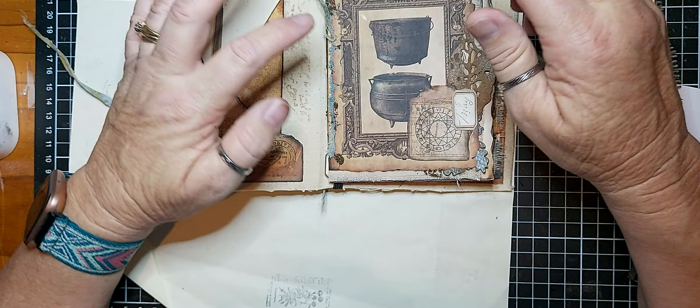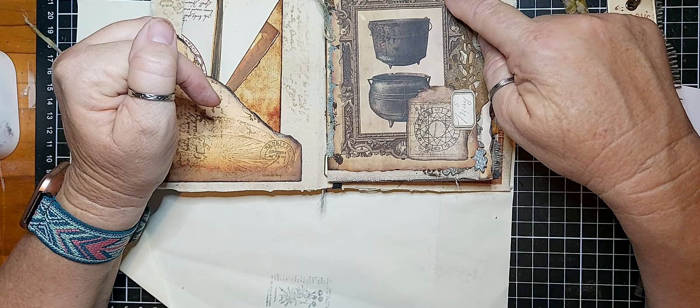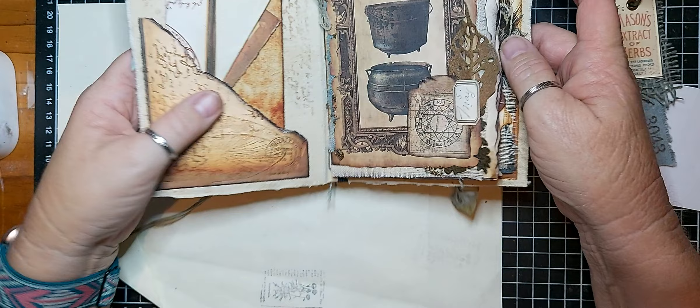This is a Tim Holtz die — his tattered leaf — some of Tracey's labels, and some little metal balls that I've glued on with gel medium.